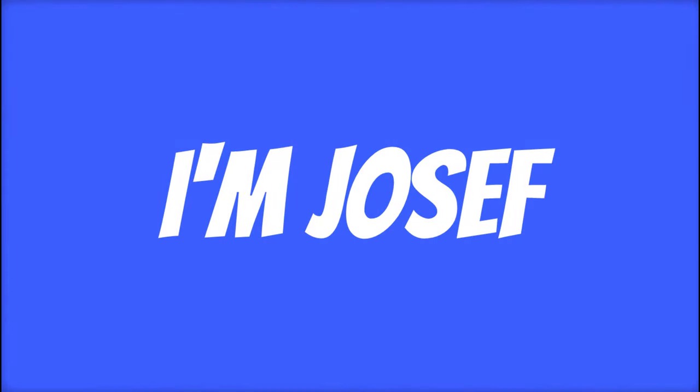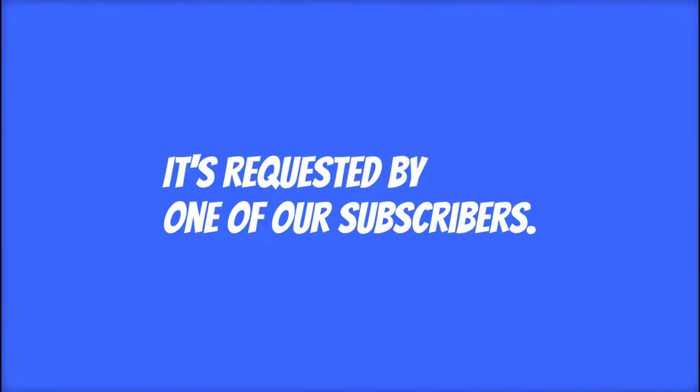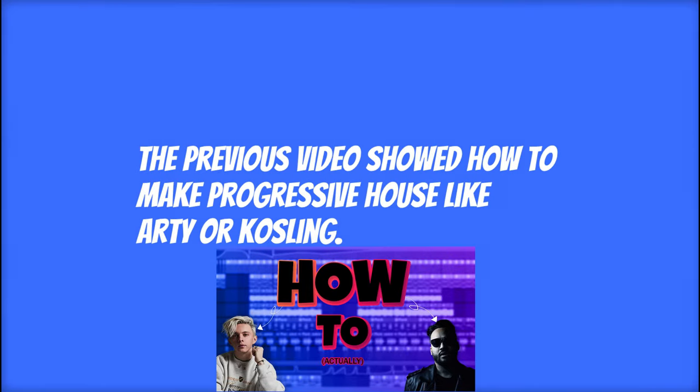Hey, I'm Joseph and I'm back once again with another video. Today's video is special — it's requested by one of our subscribers. Our subscriber asked to make a base tutorial regarding our previous video, which showed how to make progressive house-like arty or Kosling.